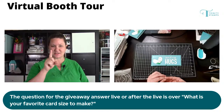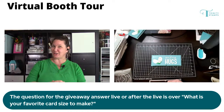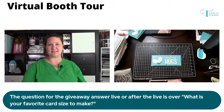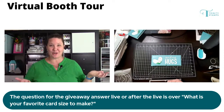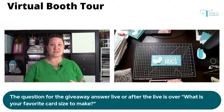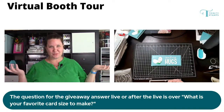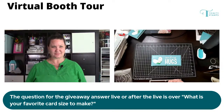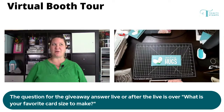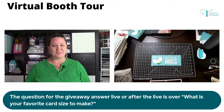The link will be updated on YouTube shortly. So we have a winner. The question was: what is your favorite card size? I've seen everything from A2 to 6x6 squares, slimline, 5x7 — a ton of different answers, which means everybody has their own thing. But I think we all like to dabble in other sizes too. Right now my go-to size is pretty split between slimline and A2. There's also mini slimline now too.